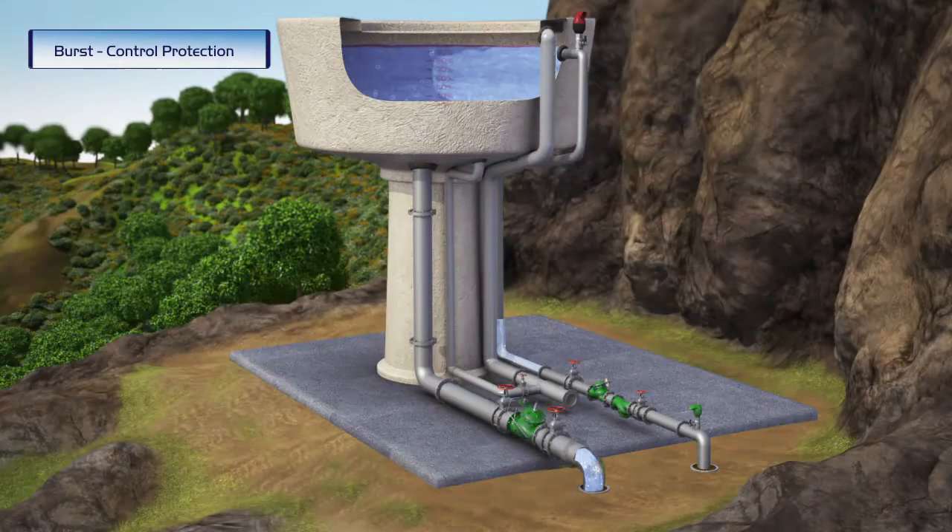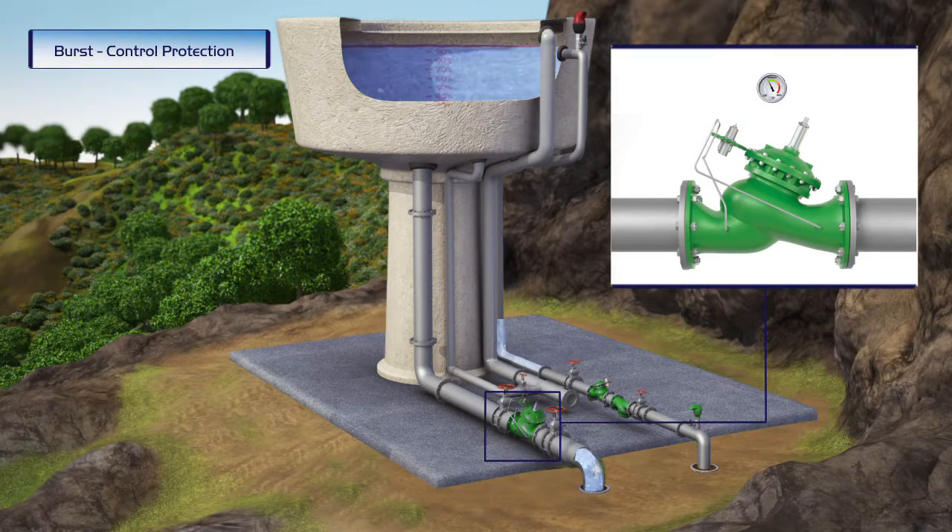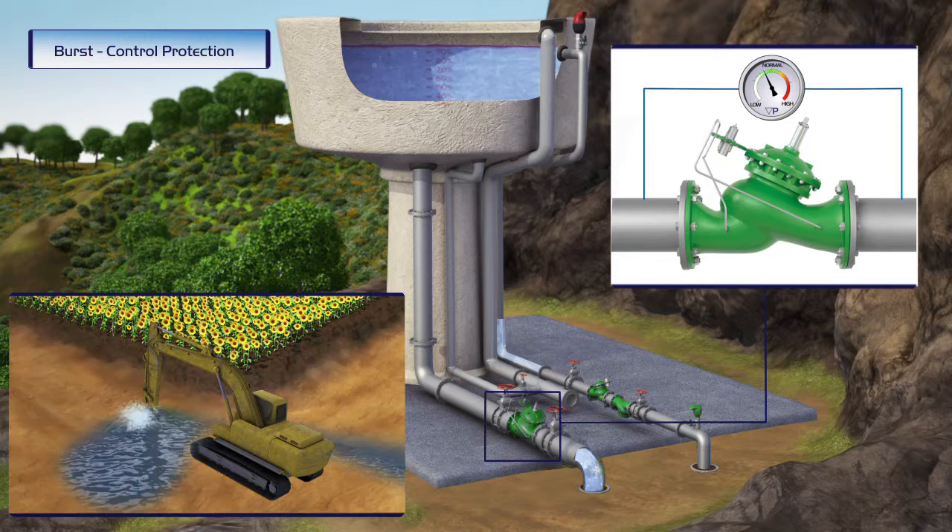By installing the Burmad burst control valve in the outlet pipe of the reservoir, waste of water and environmental damage are avoided when a sudden burst occurs in the system's line.